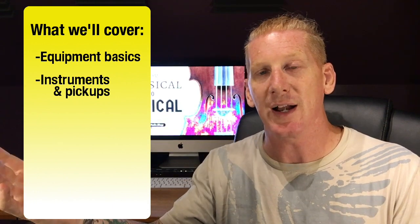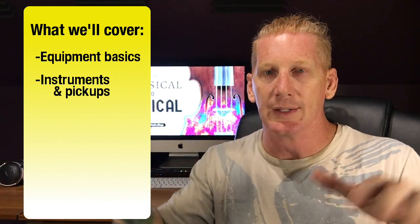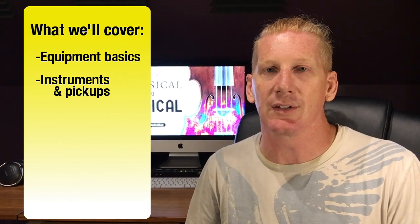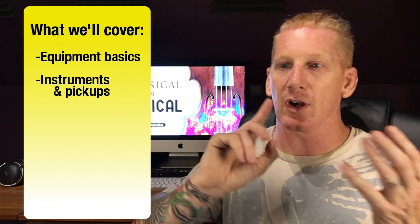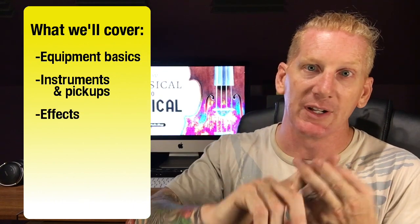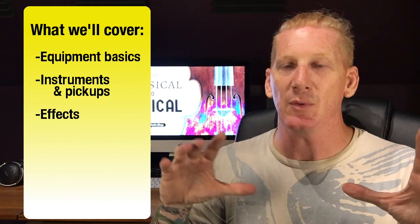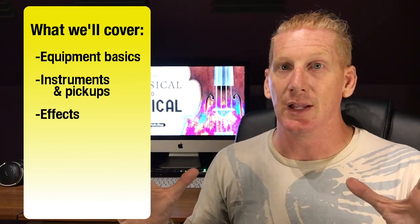We'll talk about the different ways to plug in, from an acoustic violin with a pickup all the way to a solid body electric violin, and all the pieces in between — maybe help you make a good decision about what kind of instrument you need. We'll also talk about effects: the difference between reverb and delay, what are the different kinds of distortion, what does a phaser do, how do I make my violin sound like another instrument.